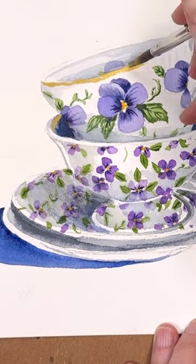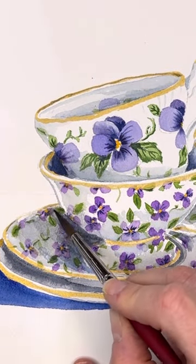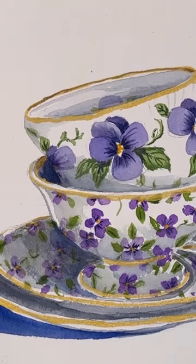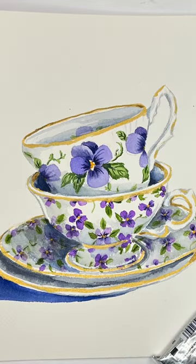People can share what they painted, what they're working on, or struggles they have — it's just a great community. If you ever wanted to join my Patreon, go check it out. Meanwhile, watch this cute little teacup — actually two cute teacups — come alive. Take care and have a great day!